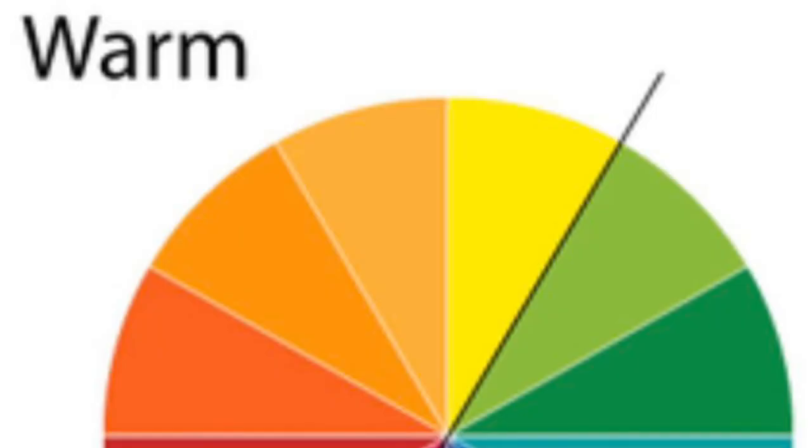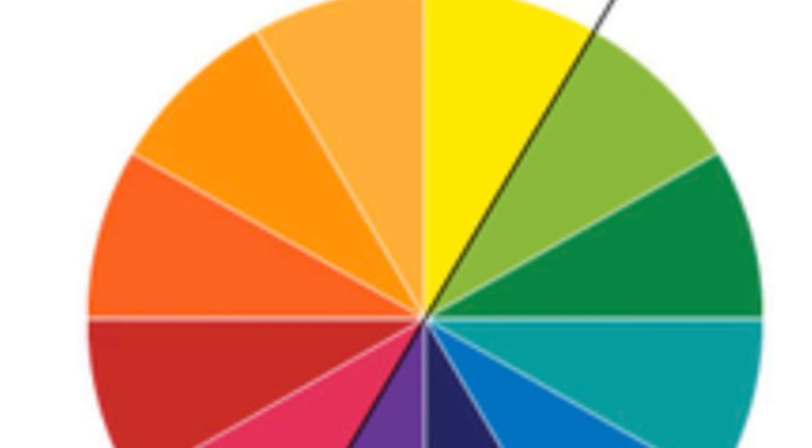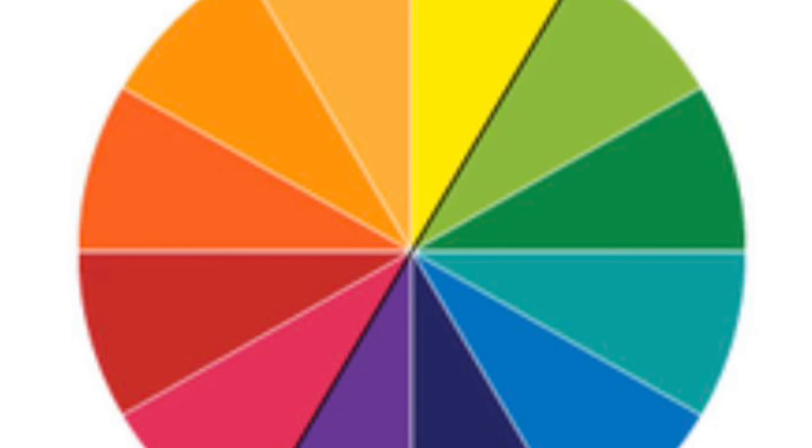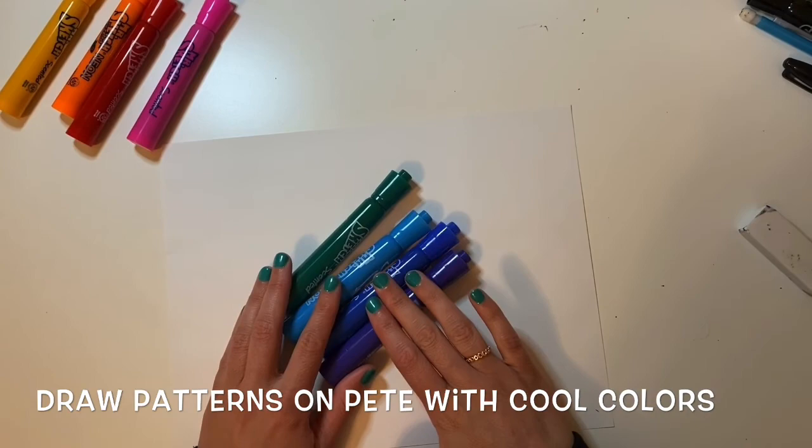Next, let's talk about warm and cool colors. When we hear the word warm, we think of things that are warm, like fire or the sun, and colors that are warm are pinks, reds, oranges, and yellows. When we hear the word cool, we think of things like water — cools are blues, greens, and purple. When you're coloring your Pete the Cat, try to separate your colors into warms and cools.